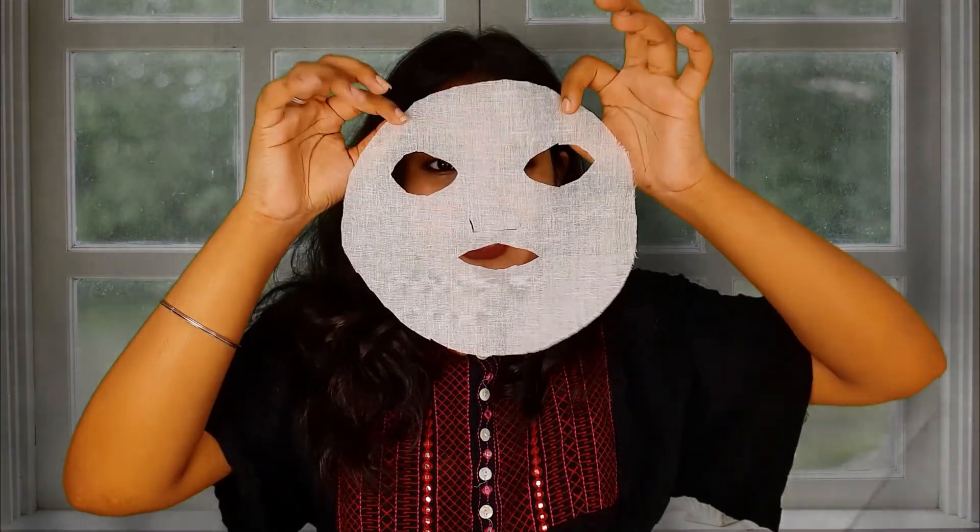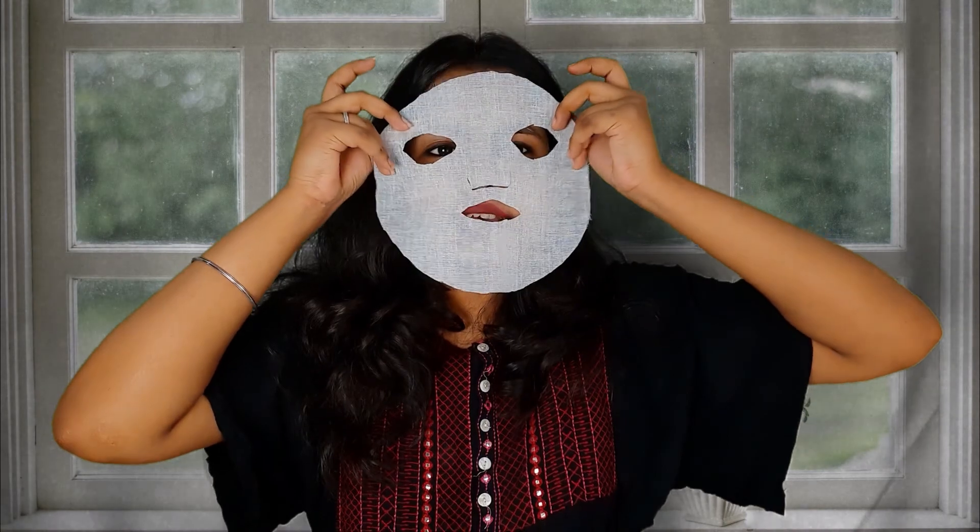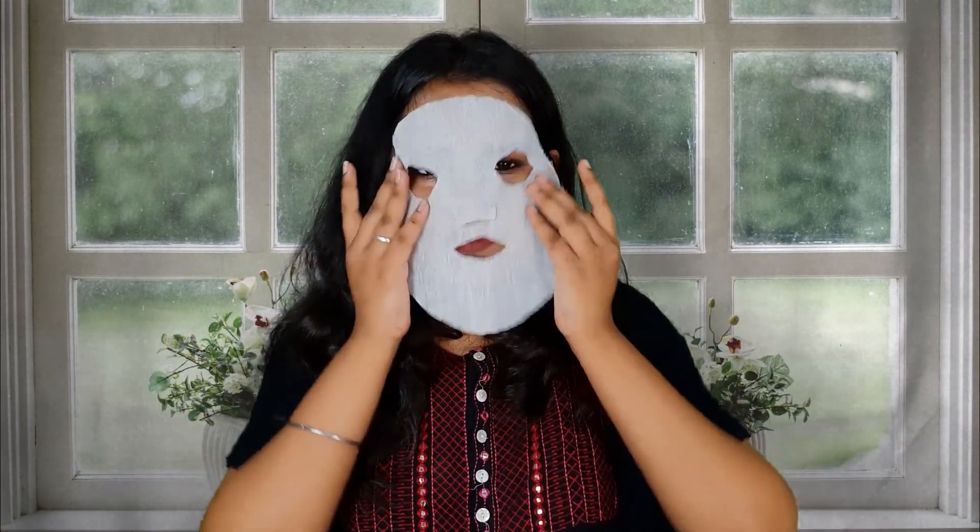Since outside sheet masks are not biodegradable, you can also make a sheet mask on your own at home. I have made one — look at this, it looks just like the commercial sheet mask. You simply dip it in the solution, and trust me, it works just as well.